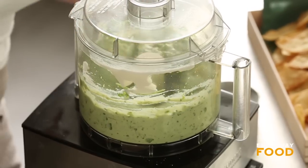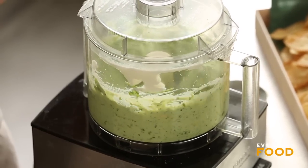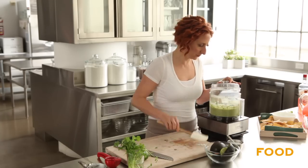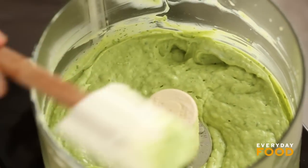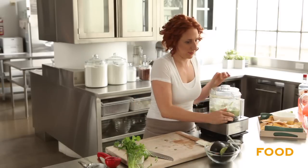Can you hear me? Sorry — blender running. I guess you should scrape down the sides. I needed to because there was a little unblended sour cream on the side.